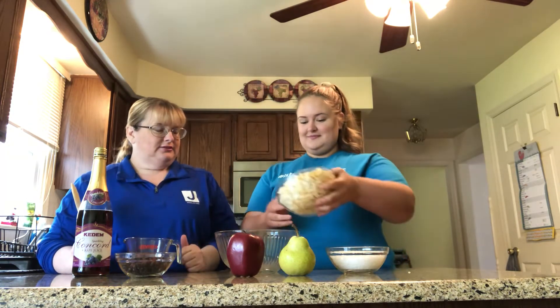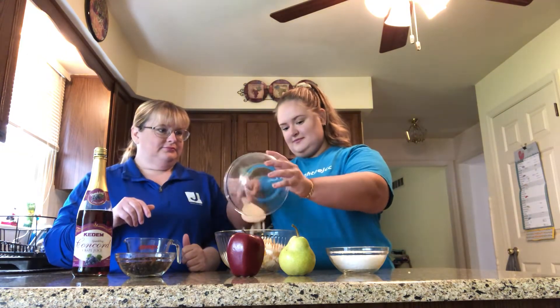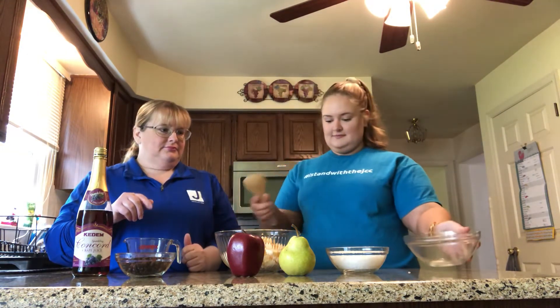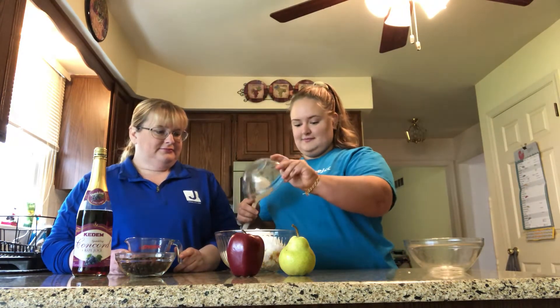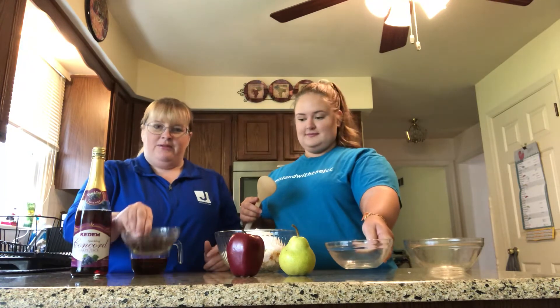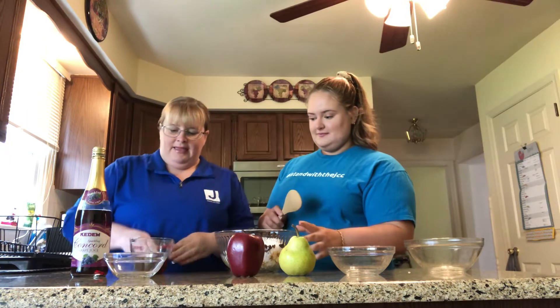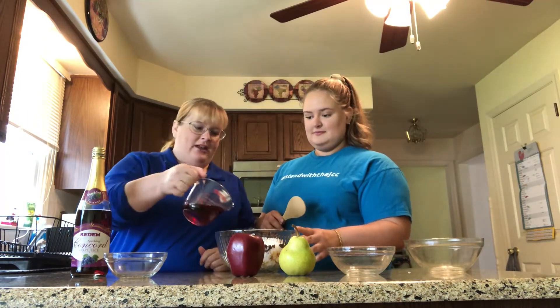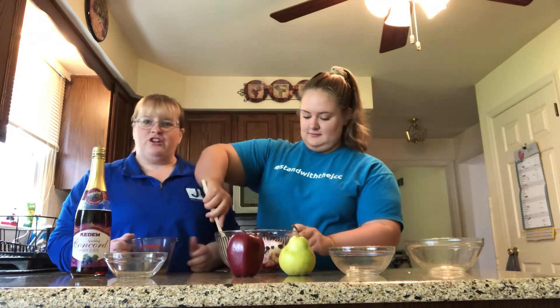This is a very easy thing to do. First, we're going to add our apples and our pears to the bowl. Next, Katie's going to add the coconut. And then I will add the raisins. And last but not least, we will add our sparkling grape juice. And then Katie will stir it all together.